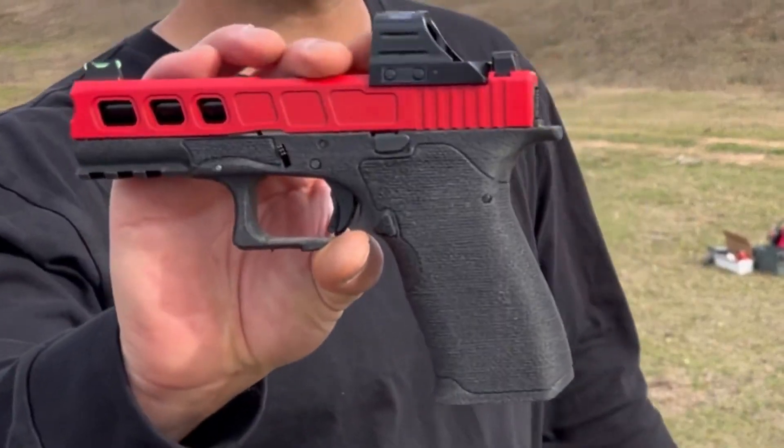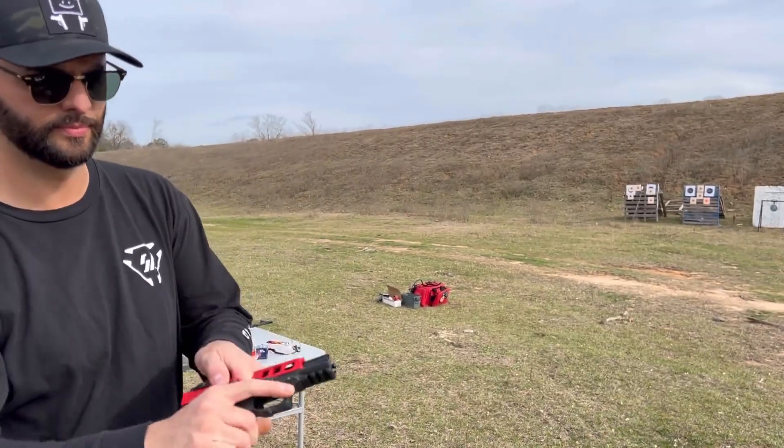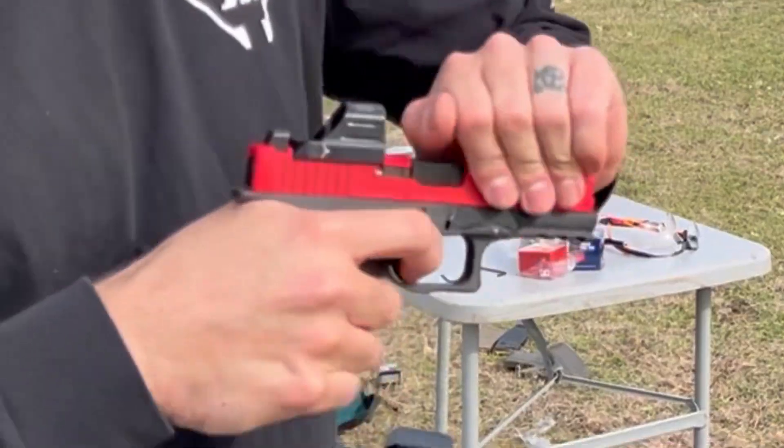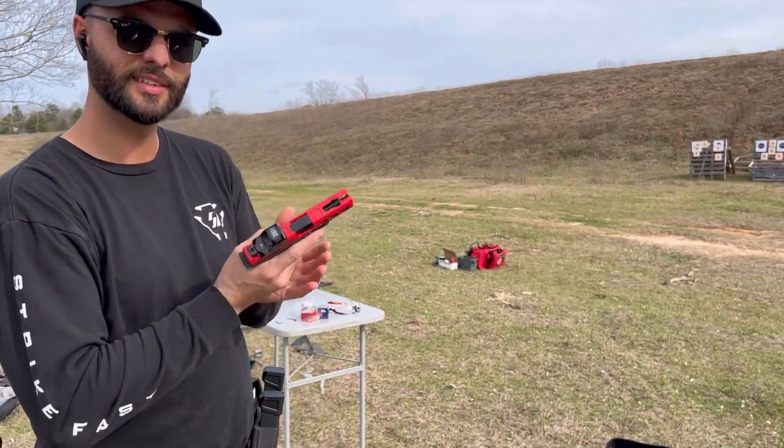All right, so we're going to be doing the Leo Precision 19 slide here. Feels nice and smooth, but let's see how it shoots.